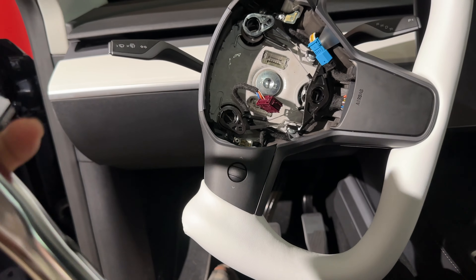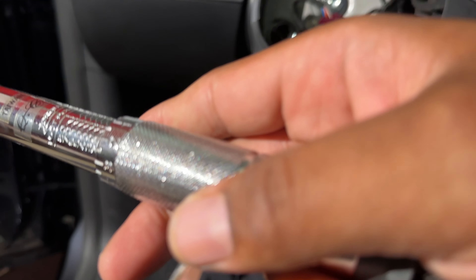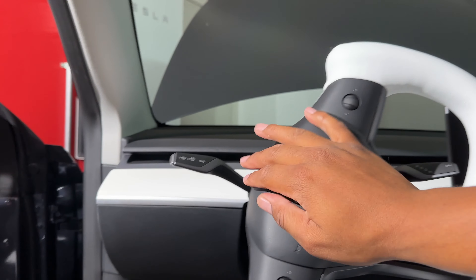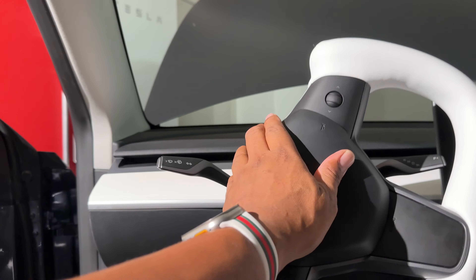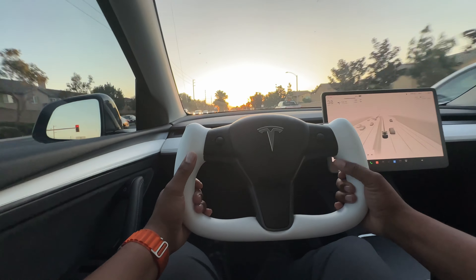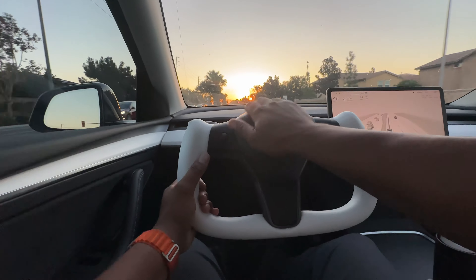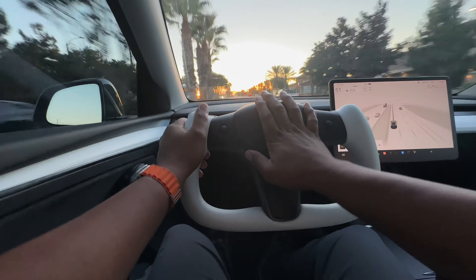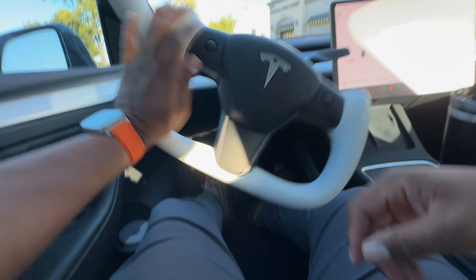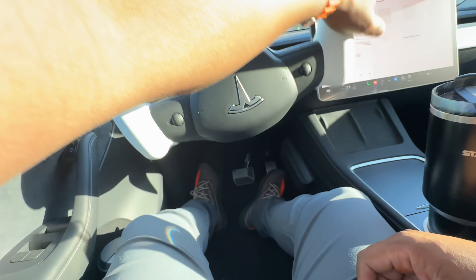Now you just swap out the guts from the OG to the new one. You have to release all the screws and then pop the top off — now it's Lego time. Just remove all the cables, transfer them over, and reinstall. Now you just do everything in reverse: put it back in, torque the bolt to 42 pounds, reconnect the cables, press in the airbag, connect the battery, and enjoy your yoke.